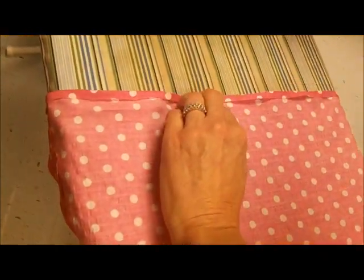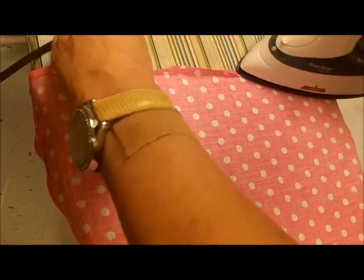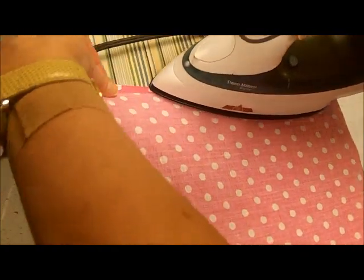Not burning my cameraman, am I? Puff the steam iron dragon. And don't go over your cord — that'd be dumb.